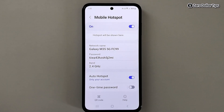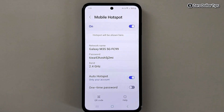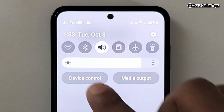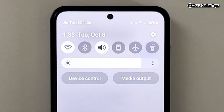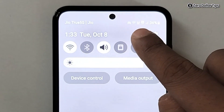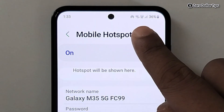Now let's try to connect Wi-Fi as well. You can see Mobile Hotspot is on right now. Simply pull down the quick panel and enable Wi-Fi. You can see Wi-Fi and hotspot are both connected at the same time.